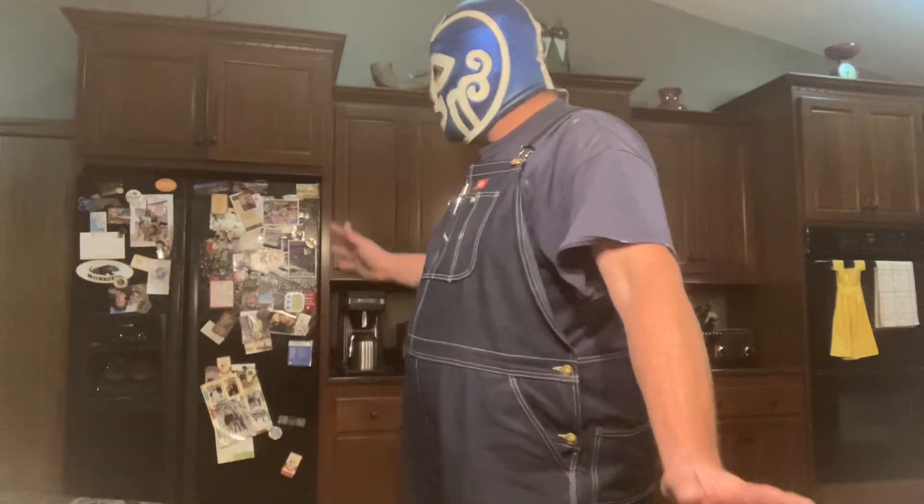I will give you this little update quick. I'm a little embarrassed — my wife is sitting right there and she never sits here while I record these. So this is embarrassing to be in a wrestling mask in front of my wife.